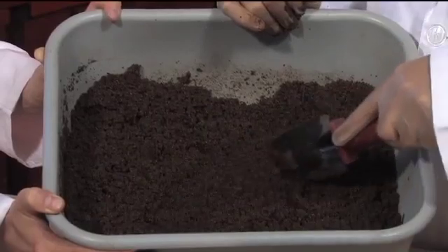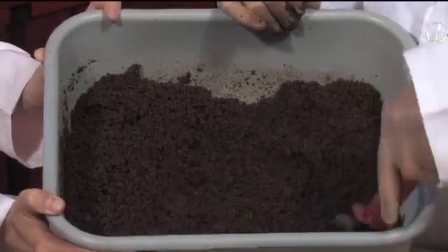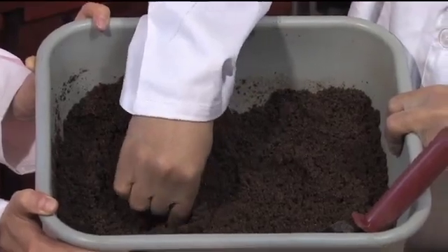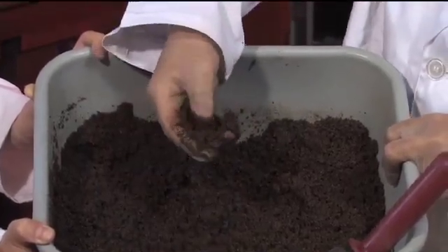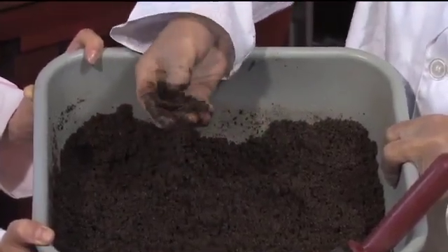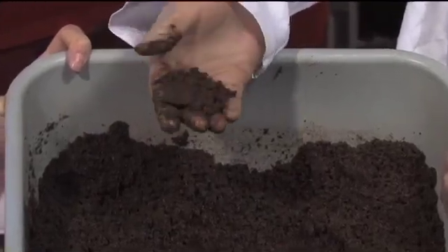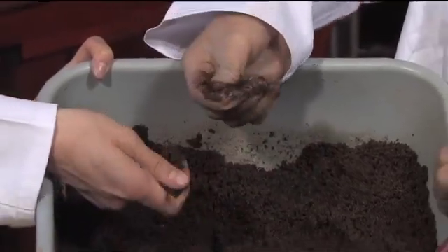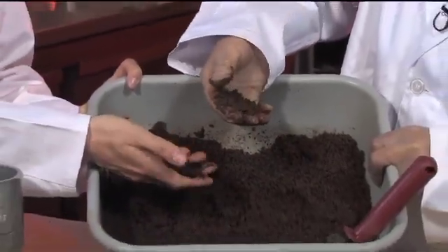Now you can see it's almost ready, but we need to test if we can form a ribbon. I take some and press it. Now you can see the soil is still quite standing but it can hold the form itself, which means it's there for that midpoint. So we're happy with this midpoint of the soil — it makes a ribbon.